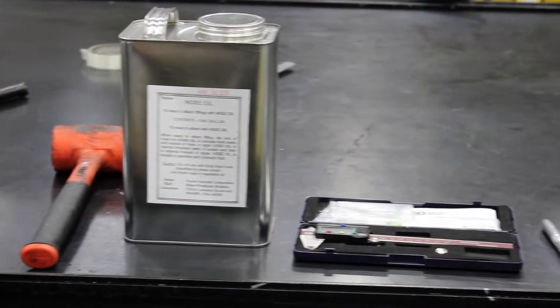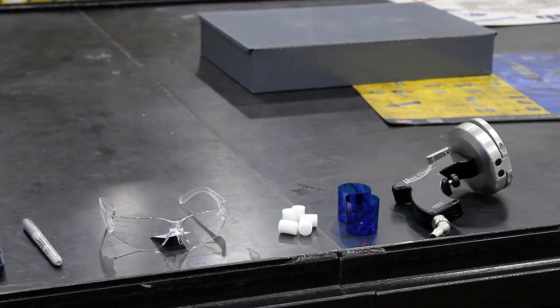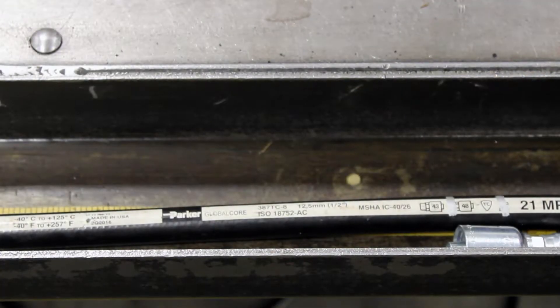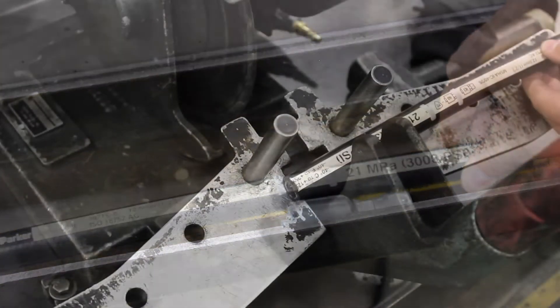Your first step is to gather all of the necessary materials so that you can complete the project. Measure your hose for cutting, and be sure to factor in the cutoff when measuring the final hose length.